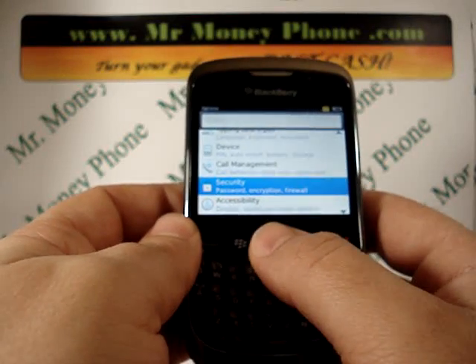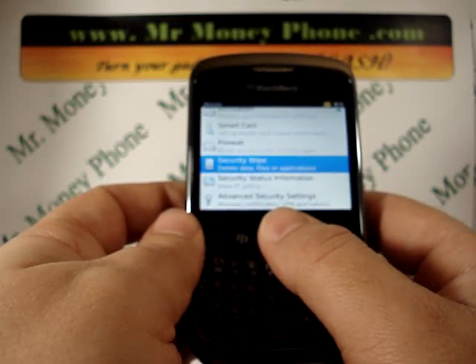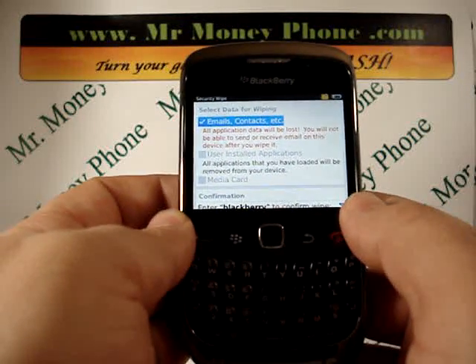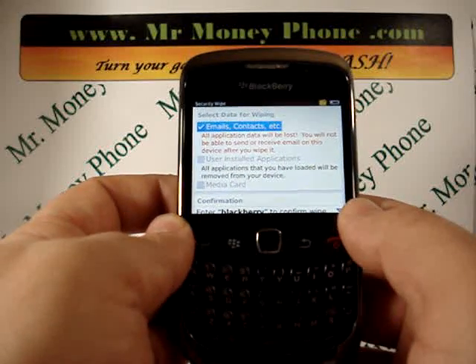Now scroll down to Security and select that. Then scroll down again to Security Wipe. Once you're in Security Wipe, it will bring you to an option menu with some checkboxes. It'll say emails, contacts, etc. — this is all your personal information.